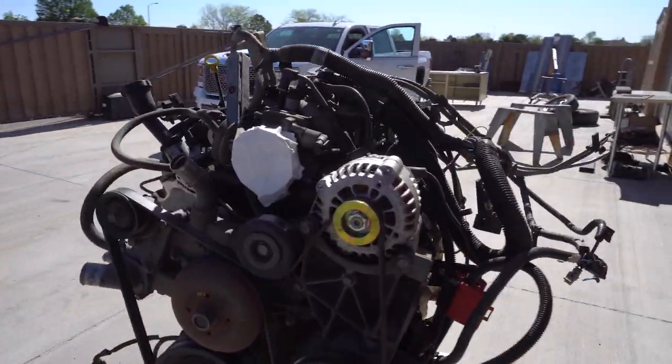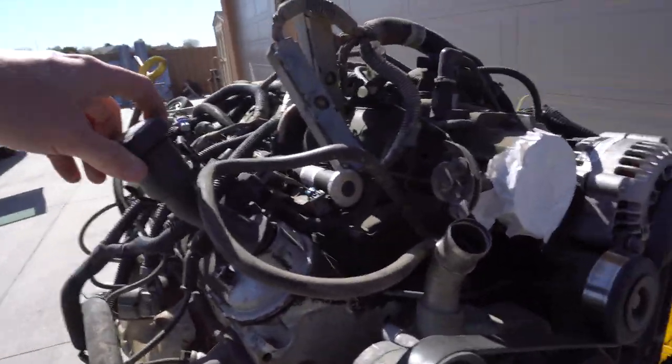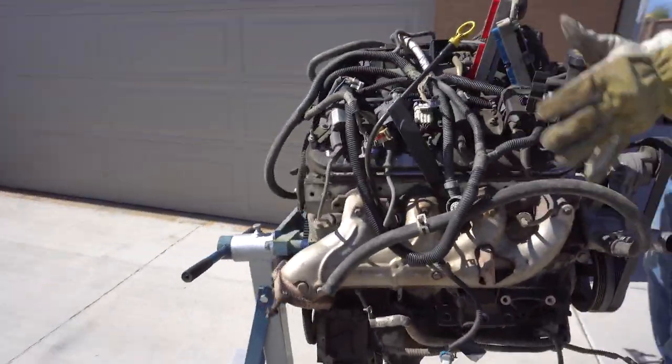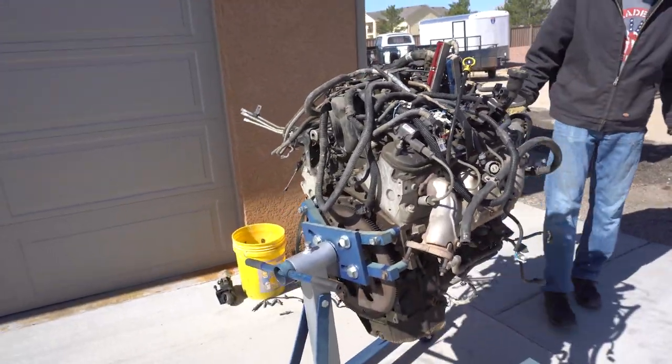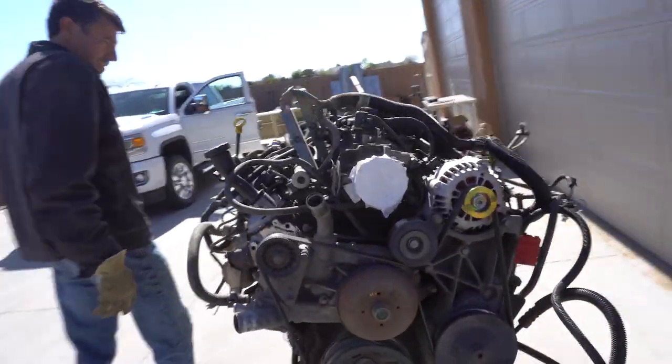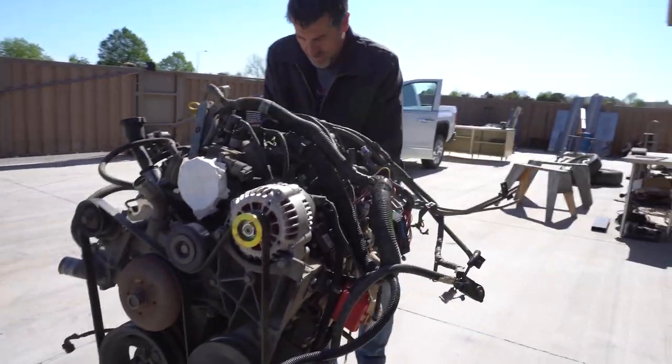It's a tried and true 5.3. Seen better days — but it's about to see a whole lot worse days, sitting there revving at 7 or 8,000 RPM in a burnout box. Is it going to live? We'll find out. Good thing is we can always find another one.